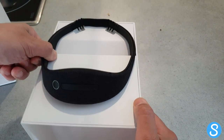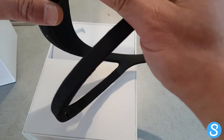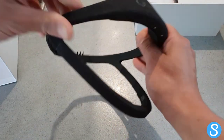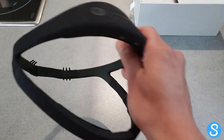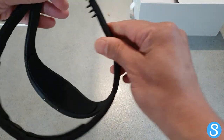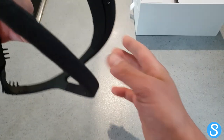This is the second generation design of the headband and lots of improvements have been made. As you can see, it's covered in fabric — whereas before there was a lot of plastic in the design, now it's completely made of foam and fabric, apart from the top arch. So it's a lot more comfortable when you're sleeping and it's completely flexible.